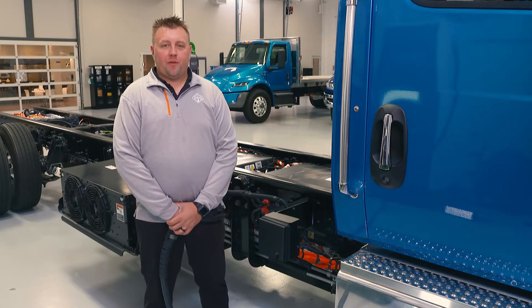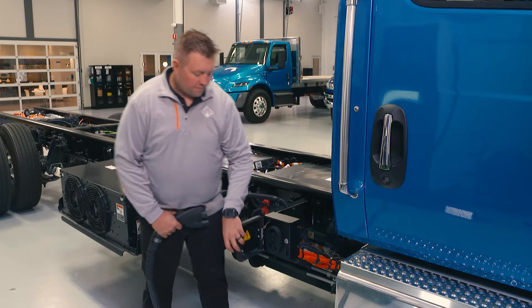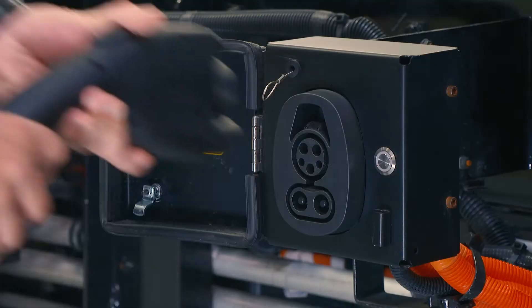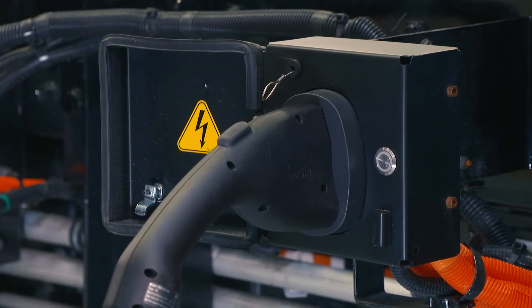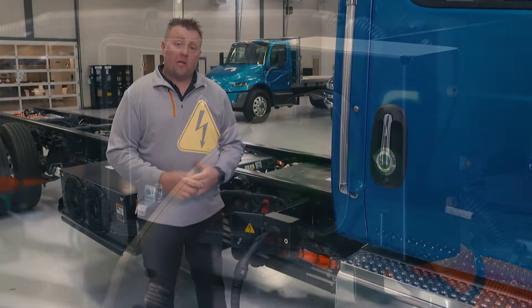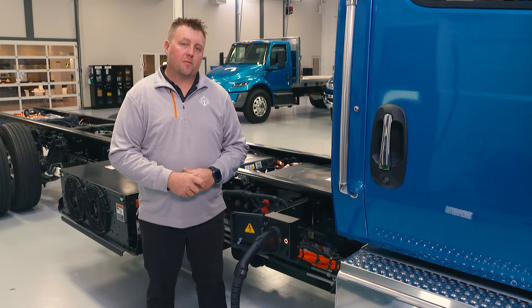Now we're going to talk about charging your EMV. First, open the charge port door, then take your charge handle and plug it in. You're first going to see a blue light — that means there's communication happening. A yellow light means that it's initializing with the charger. Then you'll see a green light flashing at various speeds depending on the level of charge: the slower the flash, the closer it is to being full. If you see a red light, that means charging is not happening and you need to communicate with your service manager as soon as possible.